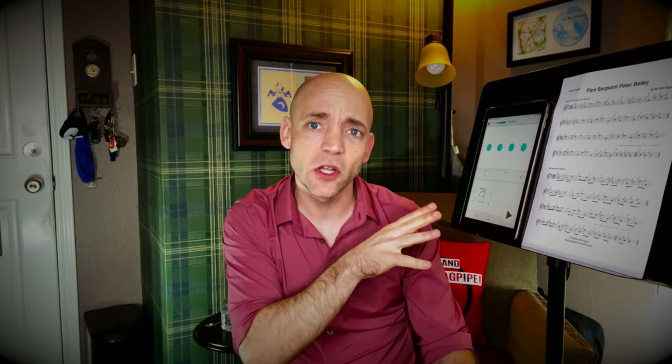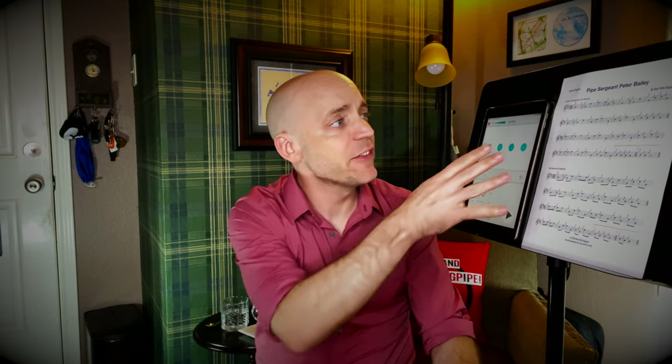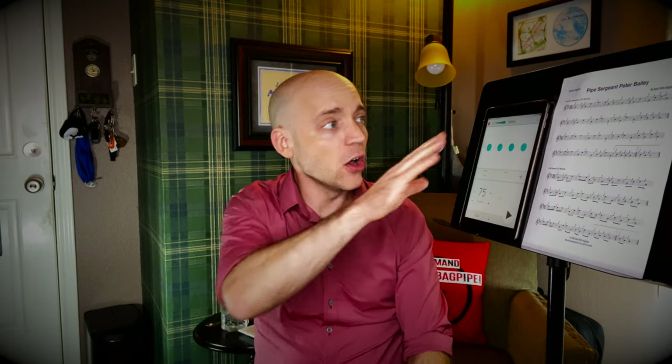If you need to review how to change notes with grace notes specifically, there's going to be a card up here to the video that this goes along with. This is the second part of that video. I have it in two different time signatures — as a 4-4 as well as a 2-4. This is ultimately a 2-4 march. I have it as a 4-4 for practice speed, where everything's going to be longer, giving you more time to play all of the changes. When you're ready to bring it up to speed, we have it as a 2-4. And if you want to hear the whole tune, there's a card up here of the whole tune, Pipe Sergeant Peter Bailey, for you to listen to.